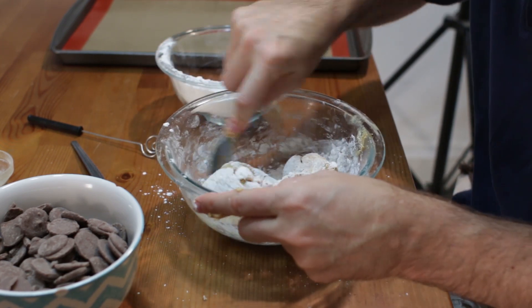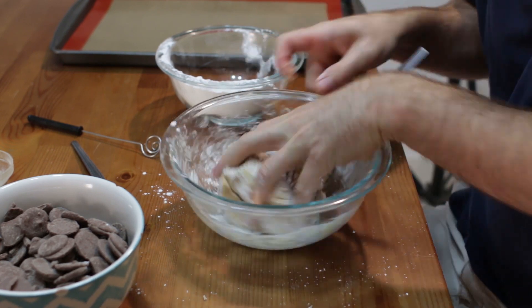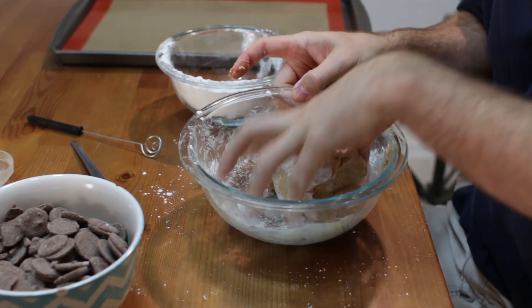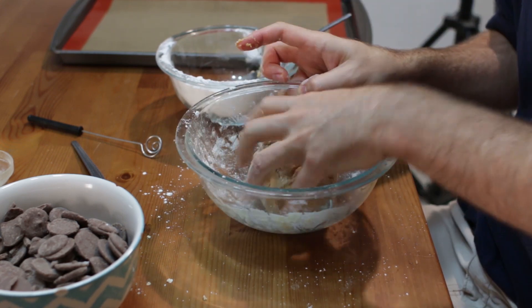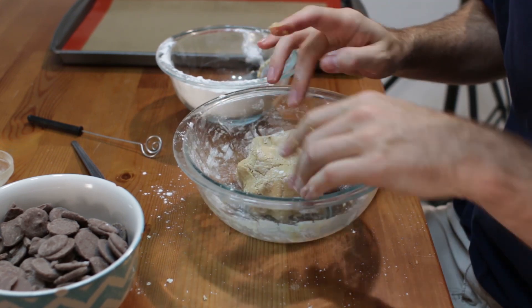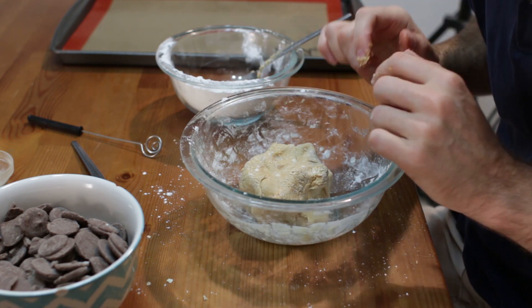When it starts to get really nice and thick like this, what I like to do is come in with my hands and just kind of knead it a little bit. So it resembles like a play dough — not sticky at all — ready to go.